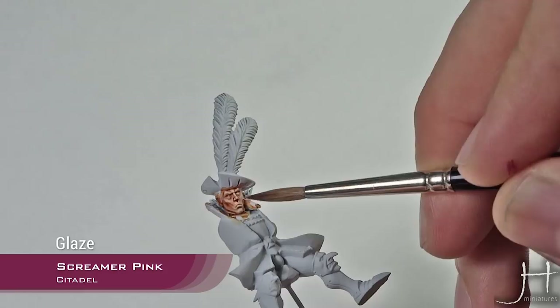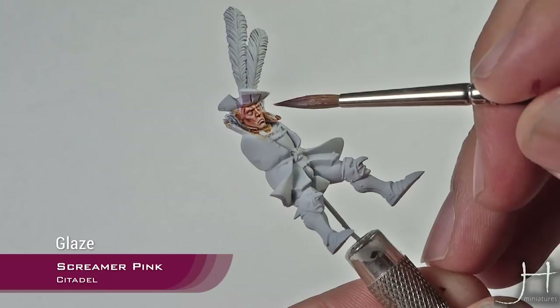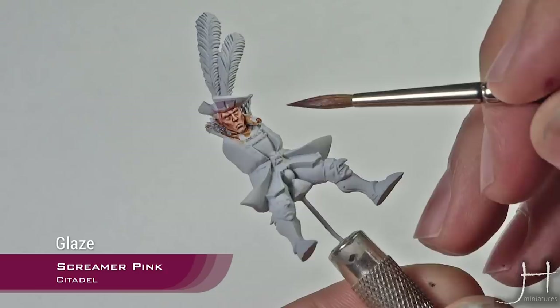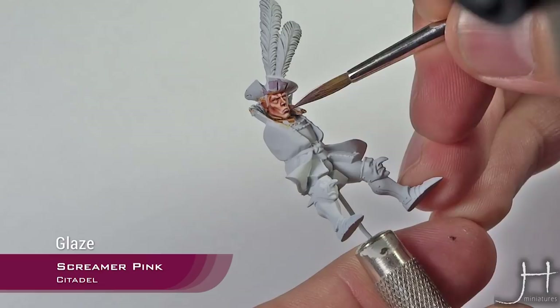We apply the Screamer Pink glaze to the bottom lip too. Be careful on the nose because you can overdo it and make him look like he is drunk — you don't want that. I'll do a couple more coats on the lower lip. As you can see, just with that glaze of Screamer Pink he is looking much, much better.